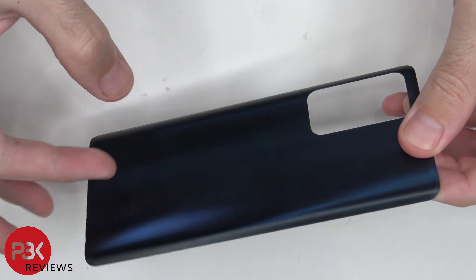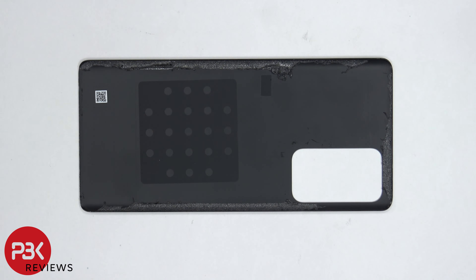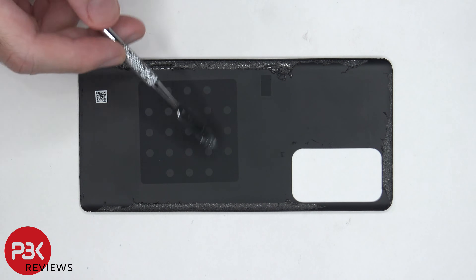Here's a better look at the glass back plate. This phone also comes with the option of getting a vegan leather back. On this back plate, there's a graphene pad over here.